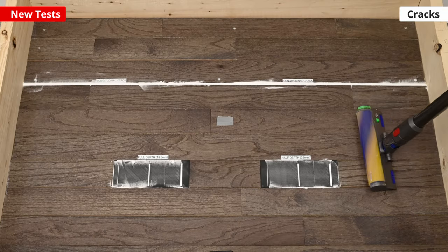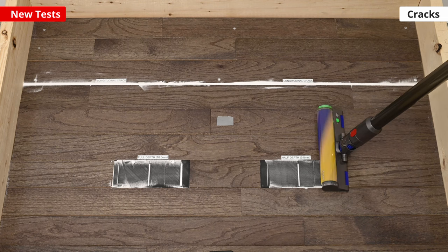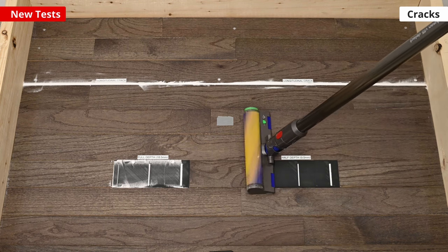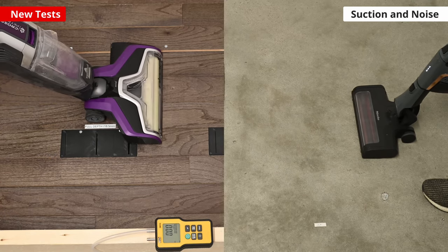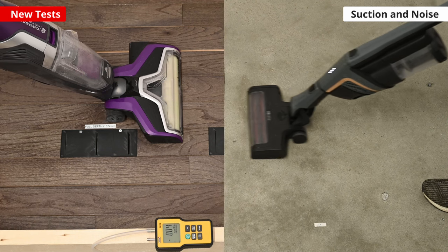A new cracks test has been added to measure how well a vacuum can clear fine debris in progressively deeper crevices using a purpose-built rig. New tests for measuring both suction power and noise in different configurations and surface types have also been added.